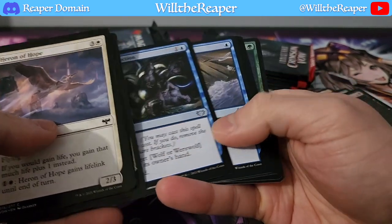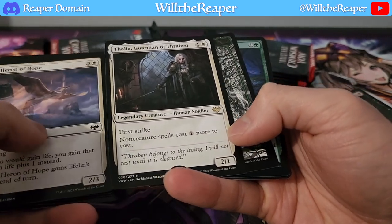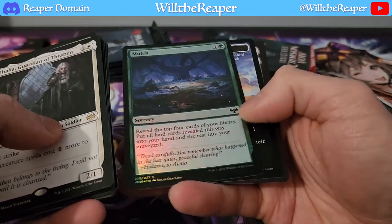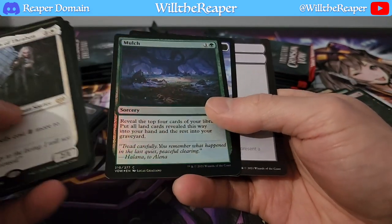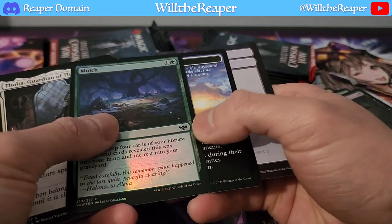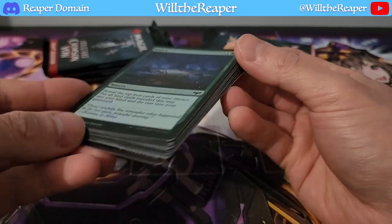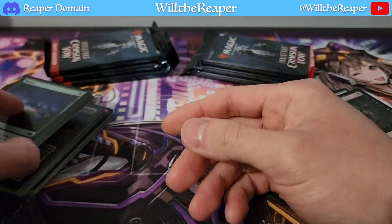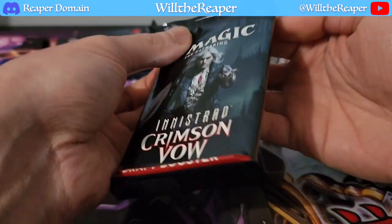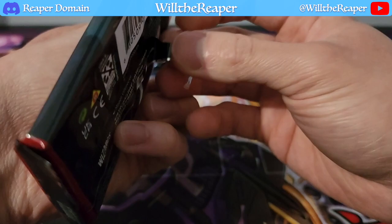Looks like we have a foil here. We have Thalia, Guardian of Thraben, which is our gold card. We have a Forest, and we have Mulch — very interesting pack here. It doesn't look like it's a valuable card, but with it being black here — it is a foil. A foil common, I assume, but that's definitely really nice. Seems like the second side is definitely doing a lot better in this particular case, but you guys will tell me that.